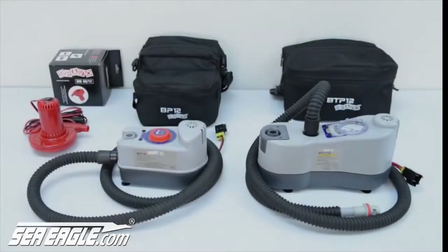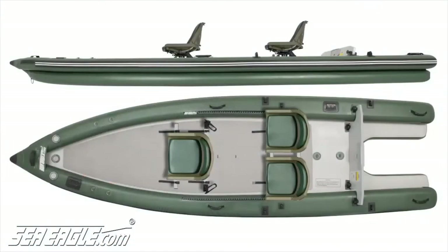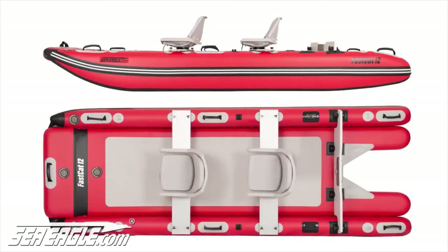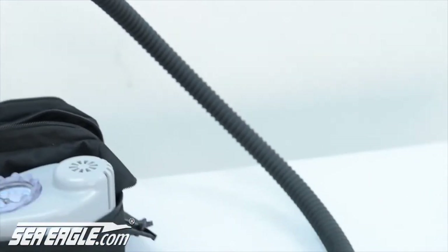Sea Eagle offers a line of electric pumps to make inflation even easier. The BTP two-stage pump works best with the Sea Eagle FishSkiff 16, Travel Canoe, Sports Runabout boats, and other large inflatable hulls. To begin, screw the pump hose onto the red inflation port of the pump.